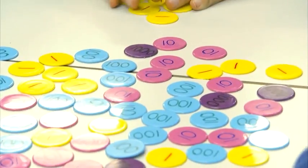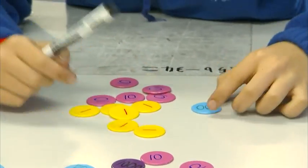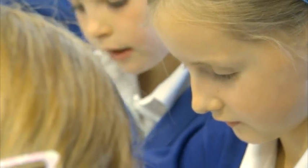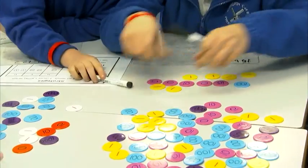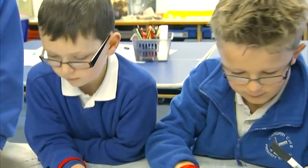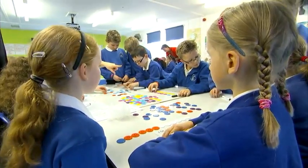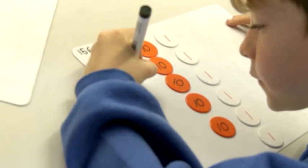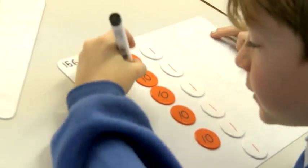So there's 100, then we need 5 of these tens. Children do understand the value of the counters, even though they are the same size, and have worked with them for some simple addition. We've done it! And in partitioned form, 156 is 100, 50, and 6.